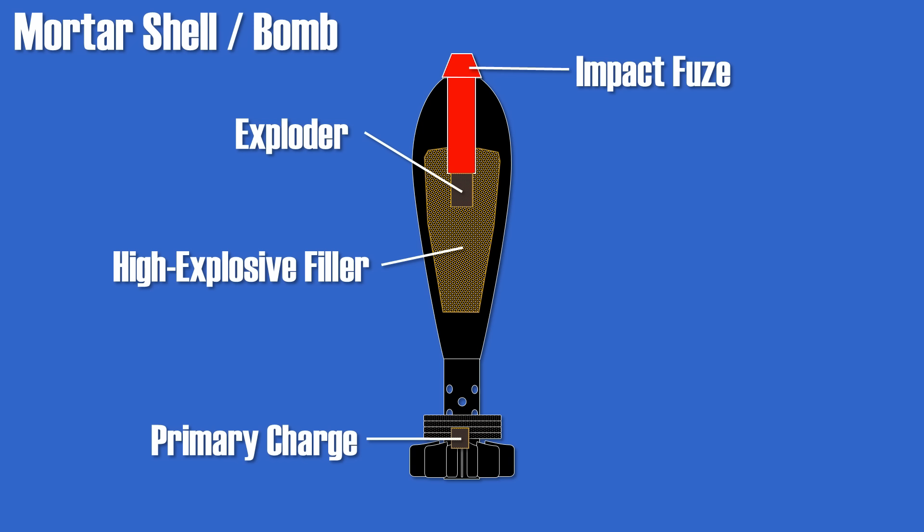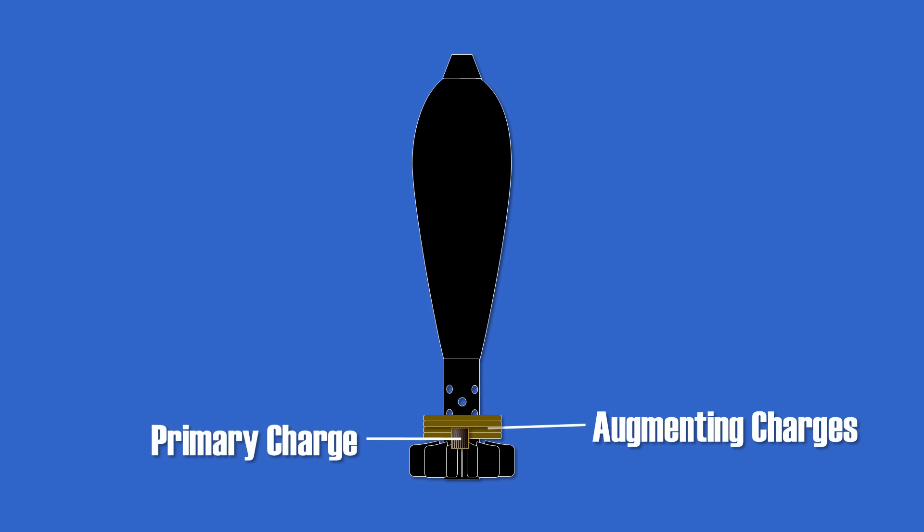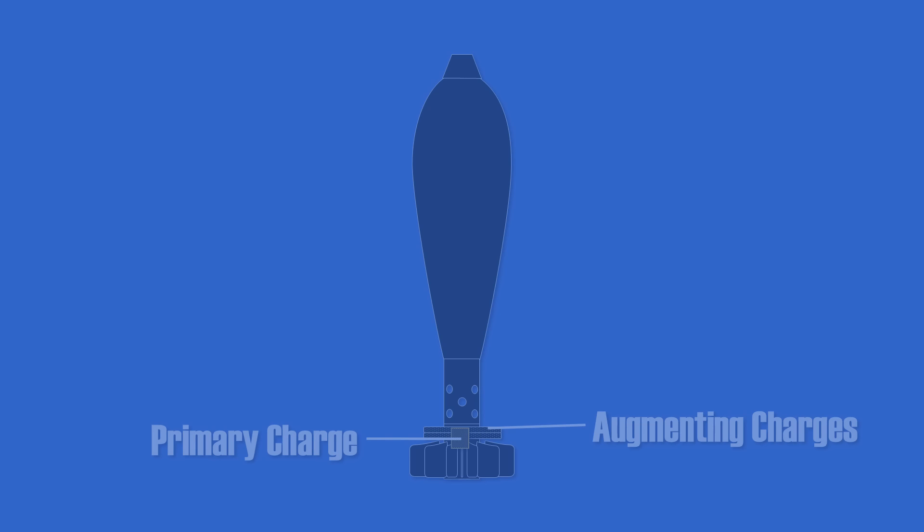As you can see, the propelling charge is made up of two components: the primary charge and the augmentation charges. The first is inside the mortar round, whereas the augmentation charges are usually outside of the mortar shell and can be added and removed in order to reduce the power and thus the speed and range of the shell. The addition and removal of augmentation charges increases the flexibility in terms of range, since mortars usually operate at angles of 45 to 80 degrees.